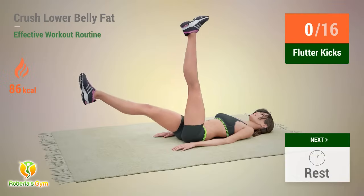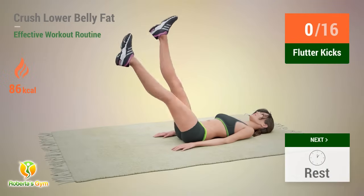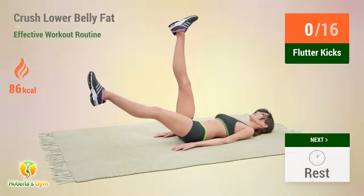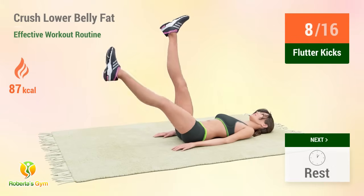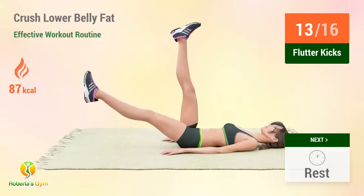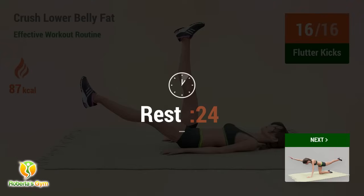Up next: flutter kicks. In five, four, three, two, one, go. One, two, three, four, five, six, seven, eight, nine, ten, eleven, twelve, thirteen, fourteen, fifteen, sixteen. Rest time.